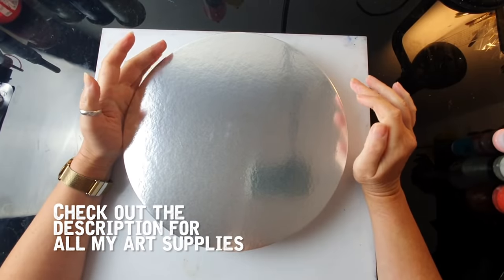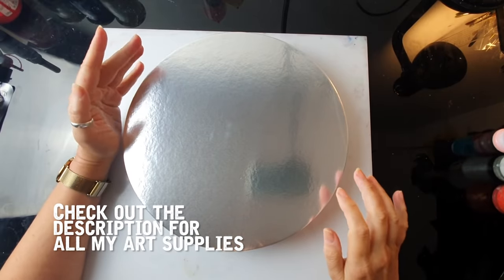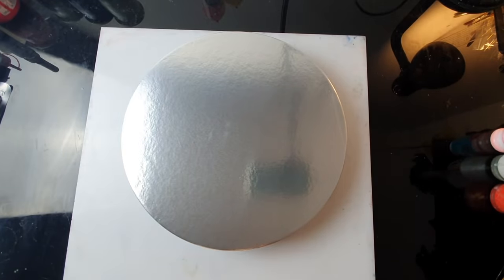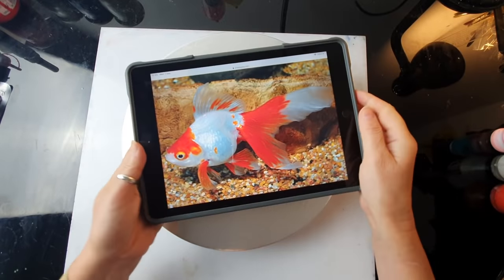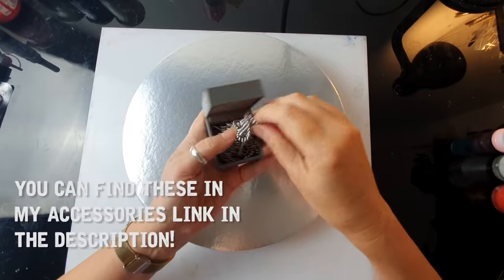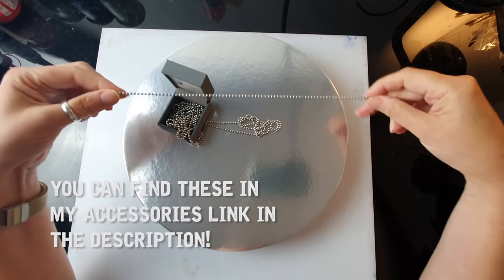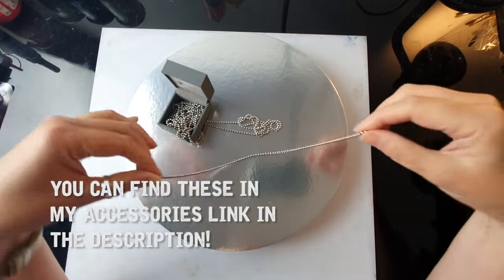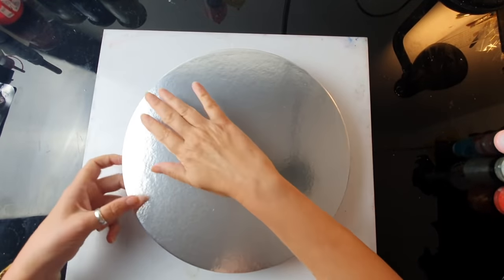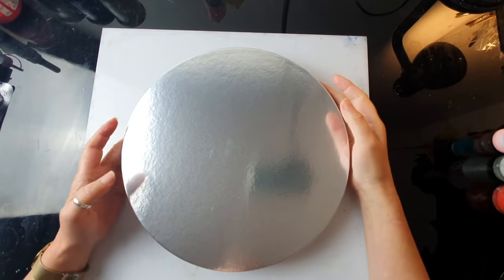What I fancy painting today is a goldfish, but a different type — this Japanese type of goldfish which is mainly white and red. I'll show you a picture just for reference. Most importantly, I'm going to use my chains. I haven't used them for quite some time. These are my steel ball chains, and I did put this board a bit higher on my little stands.